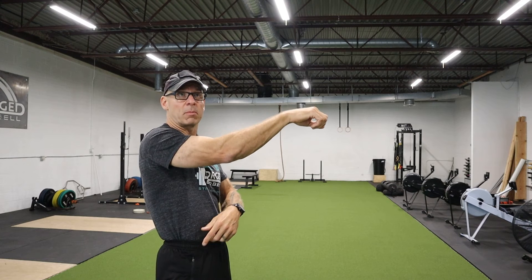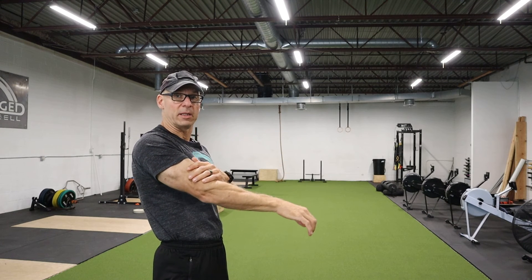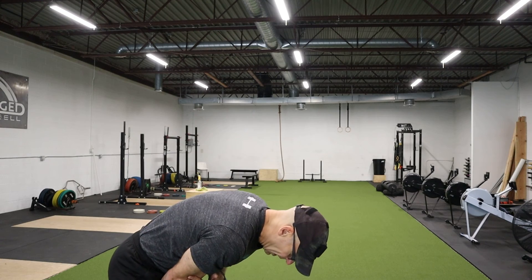We always want to use our bigger muscles first, and then lower the kettlebell first and then hinge after the kettlebell is almost all the way between your legs. Hope that helps and keep training.